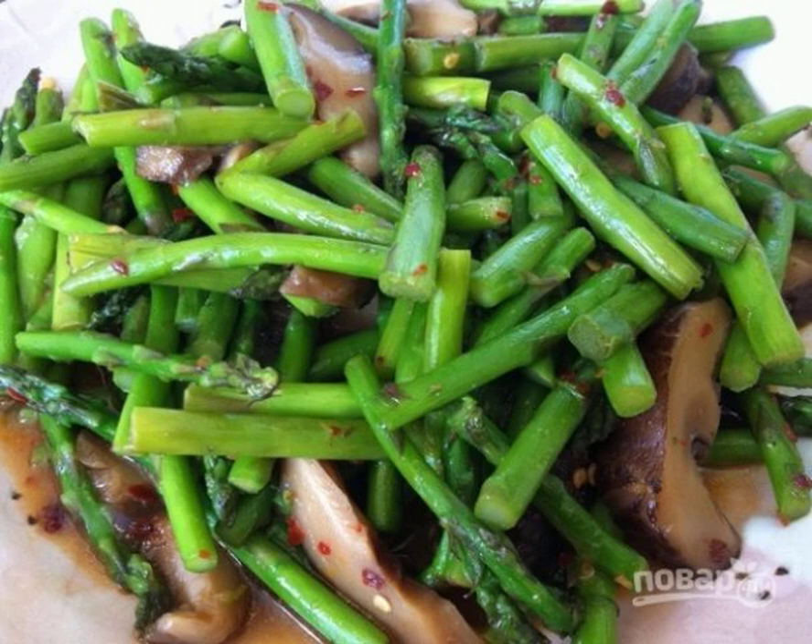The technique of cooking stir-fry has already become commonplace in our lives. If you have a wok, then it will not be difficult to make such a dish. Therefore, you can constantly try new things. Let's do that.